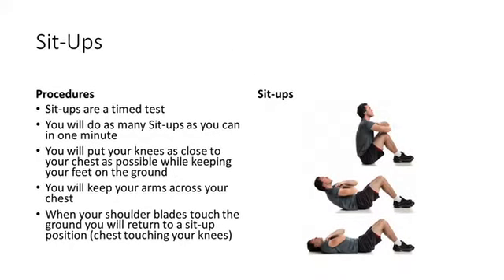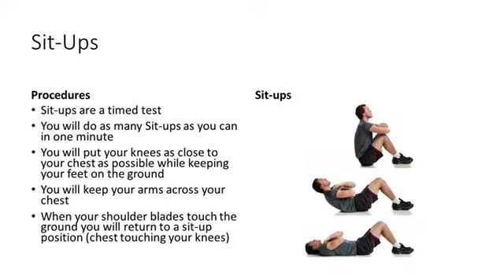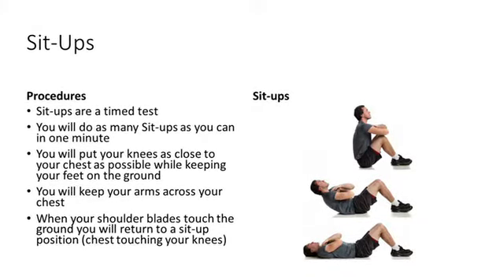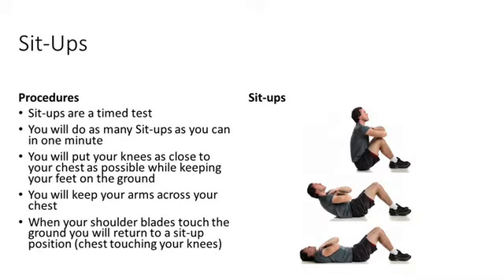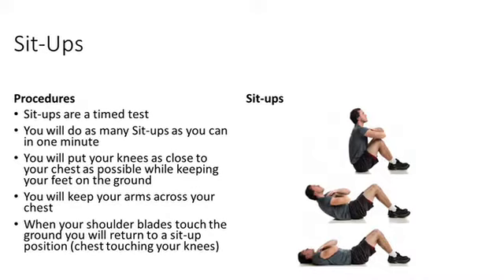Sit-ups. Sit-ups are a timed test. You will do as many sit-ups as you can in one minute. You will put your knees as close to your chest as possible while keeping your feet on the ground. You will keep your arms across your chest. When your shoulder blades touch the ground, you will return to the sit-up position, chest touching your knees.